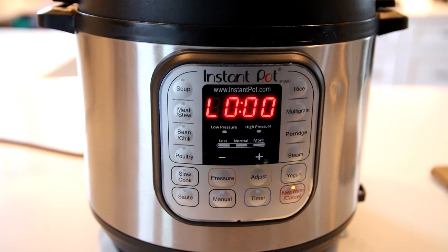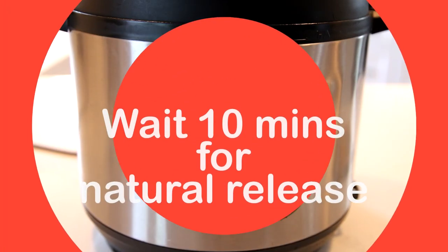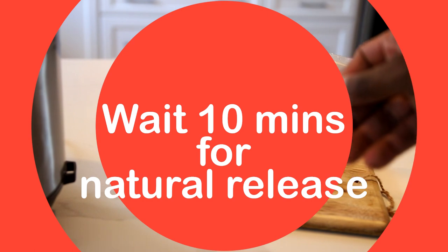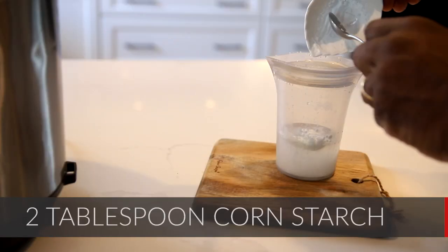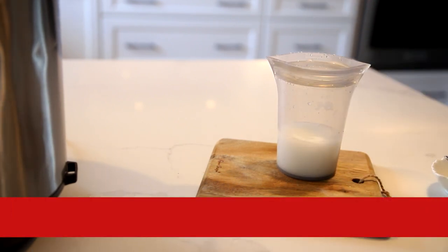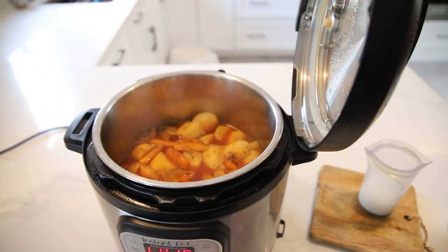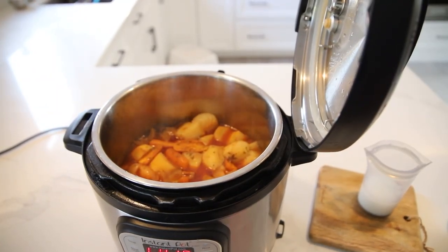And then you have it — it's already hit its mark. 30 minutes have gone by, but before we open it up we want to do a natural release for at least 10 minutes. We're going to mix our cornstarch right in one of our Zip Top containers, give it a little mix, and pour it in just to thicken up the sauce and give it that richness that we need for our stew.